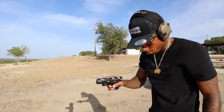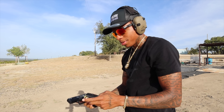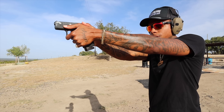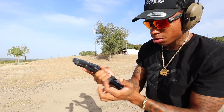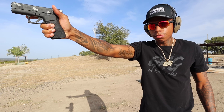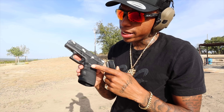Wait a minute — my hand must have hit the mag release while shooting. Hold on, that's not me, bruv. We'll blame that one on the plastic mag release, bruv.